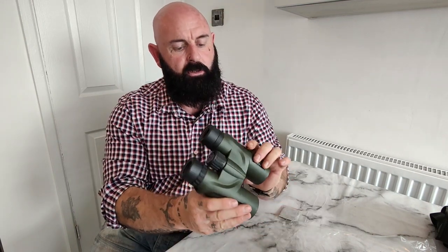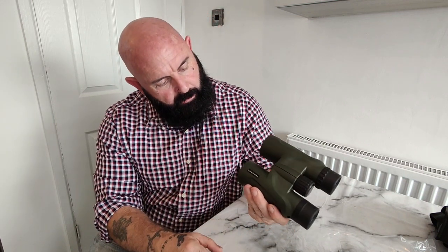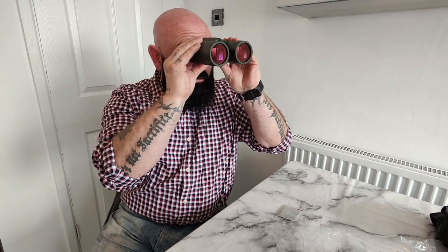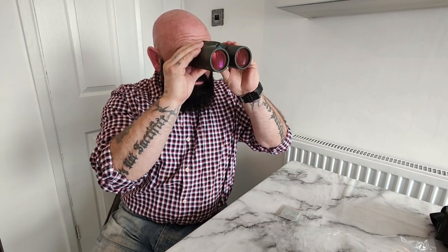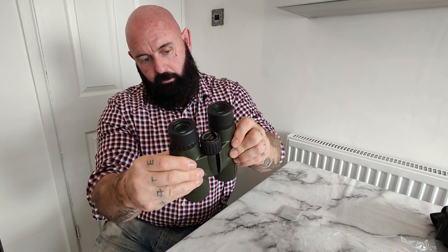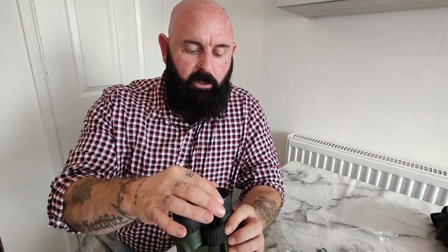The ultimate outdoor accessory — capture nature at its best. Obviously everybody's facial structure is different, so you can move the eye pieces. As I said, the eye pieces are larger than normal: 25.5 millimeters.